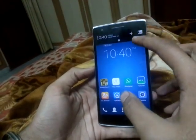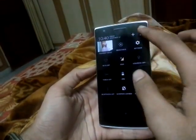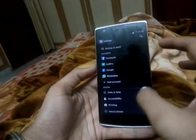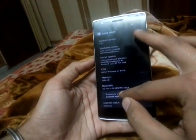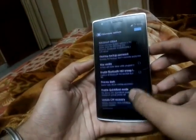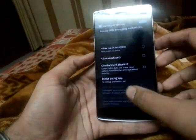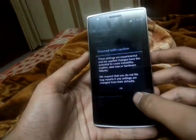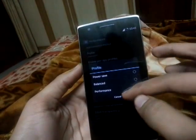The second issue is the performance mode. This mode can't be used without clicking on the build number to enable developer options. Once enabled, there is now a developer option where you can see the performance mode. By this you can change the performance mode to power save, balance, or performance.